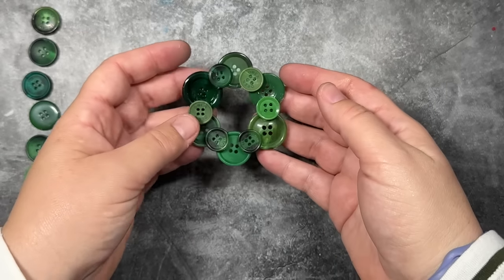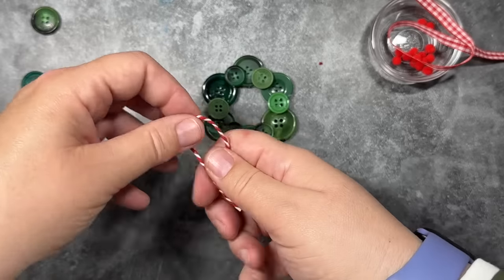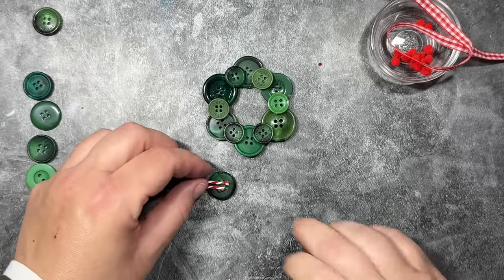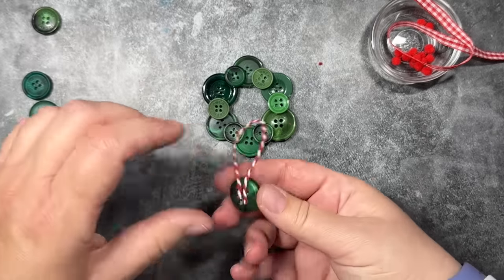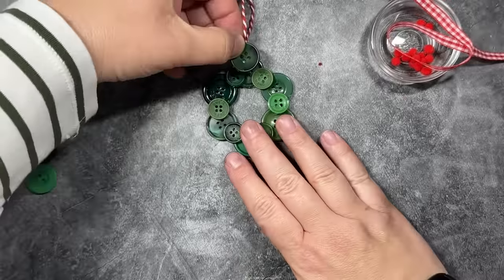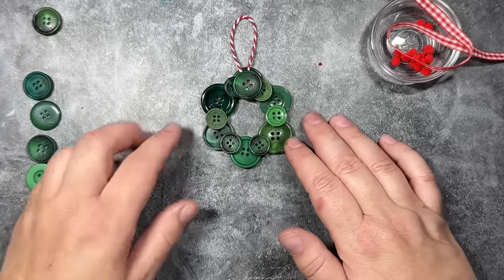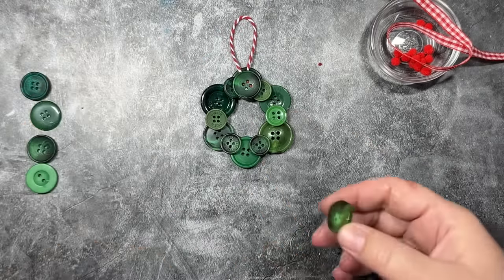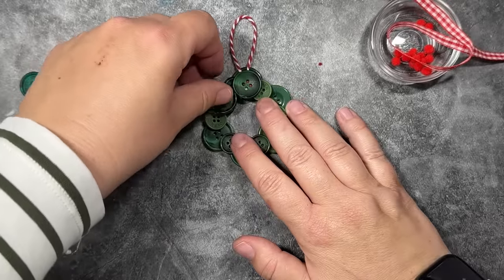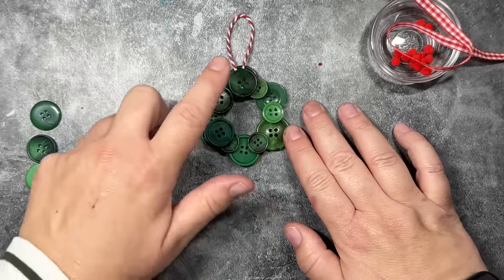For the top layer, we're going to use our medium-sized buttons. I'm going to take a little piece of red and white twine, about four inches, bend it in half, make a little pool of glue on the back of this button, and then lay the twine in the glue. I use a low-temperature hot glue gun, so I can touch it without getting burned — if you're using high-temp hot glue, don't do that. We're going to attach that button right to the top, right on top of those two little buttons from the middle layer — that's going to give us our ornament hook. Now we'll attach the remaining five buttons for our top layer, staggering them in between the two buttons we just laid down, making sure they sit on top of that middle layer.